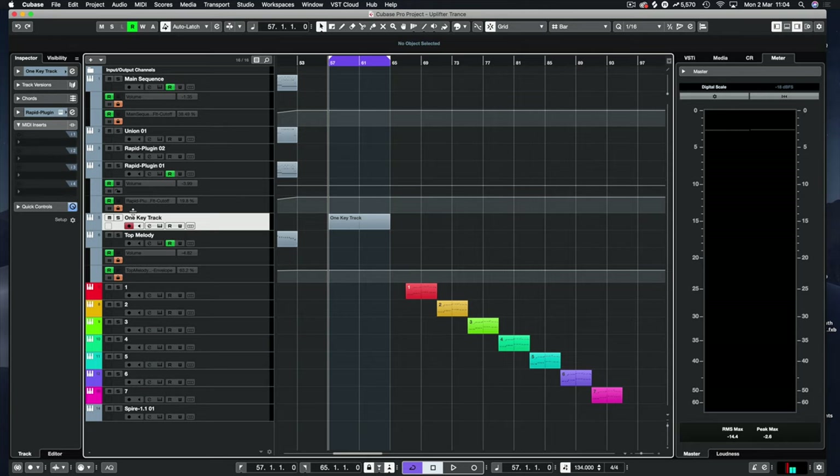Hello and welcome back to another Demis Helen tutorial. We're going to use Rapid today to make a one-key track — using the different layers to build a kick, the bass, and maybe a lead or pluck. I'll show you how you can do that within Rapid.